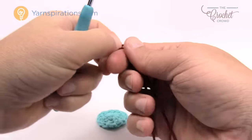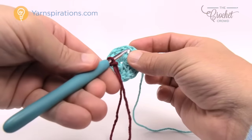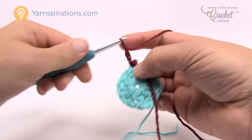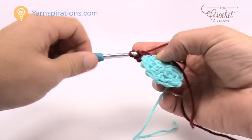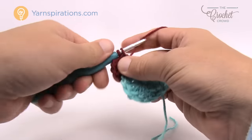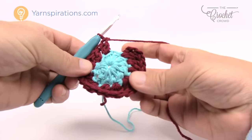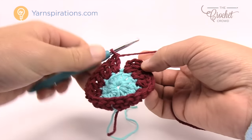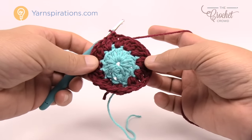Let's take the next color — a wine color — create a slip knot and go into any one of the double crochets. Attach it with a slip stitch and chain three, which counts as a double crochet. For this entire round, come back into the same stitch and double crochet, then double crochet twice in each stitch going all the way around. This will expand the circle. Join to the top of the beginning chain three and fasten off.